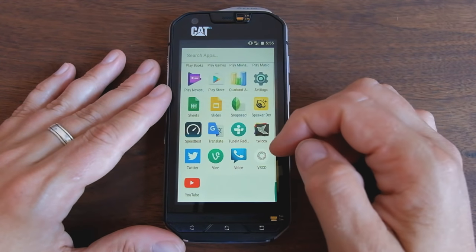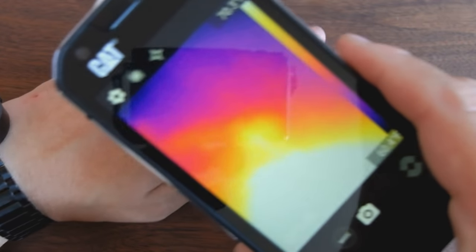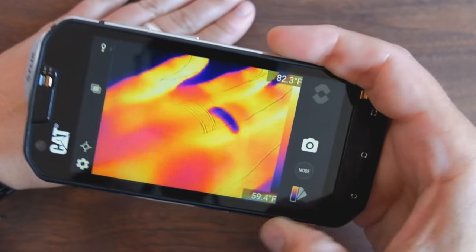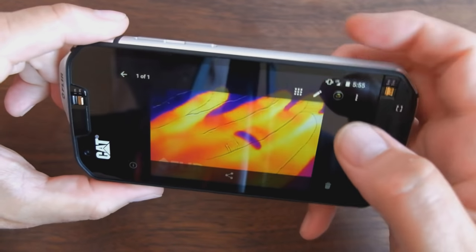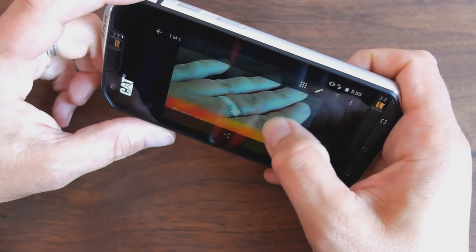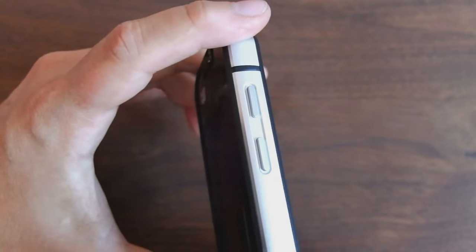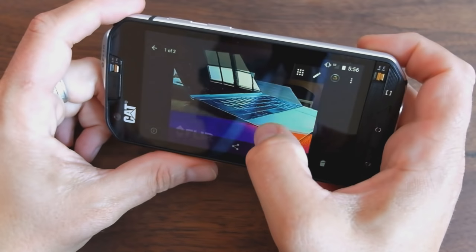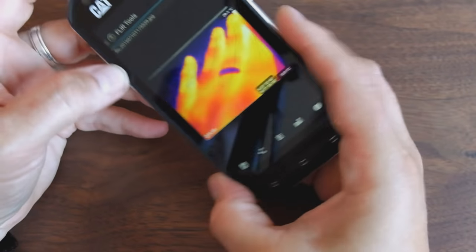You don't see Speaker Dry too often on a phone. This is the thermal imaging app, which is really quite cool. If I put my hand down here — there is my hand, and you can see my ring. If I hit the shutter key, I get an image that contains both my hand and the thermal view. I can then go back and forth between the regular and thermal view. It's slightly offset in macro shots, but capturing my laptop shows them much more lined up.